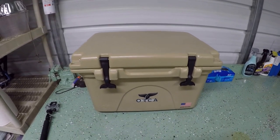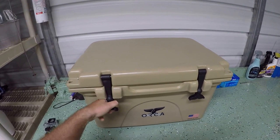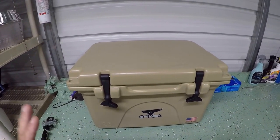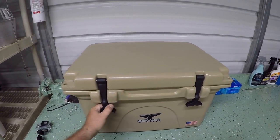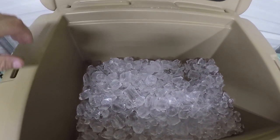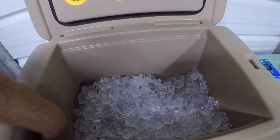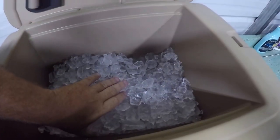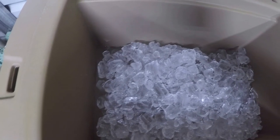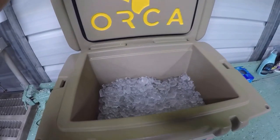This is day three of my ice test on my new Orca cooler. I'm very excited to see how long it's going to hold ice. In the recent past I had cheap coolers that — four hours out on the boat and you already have water in them. Let's take a look inside. There is melting going on, but it still has a big chunk of ice left. I'll close it up and check tomorrow.